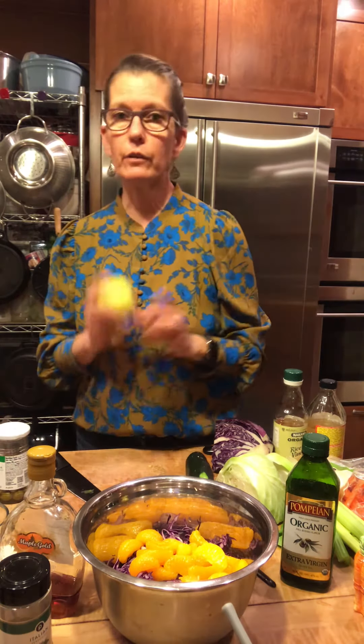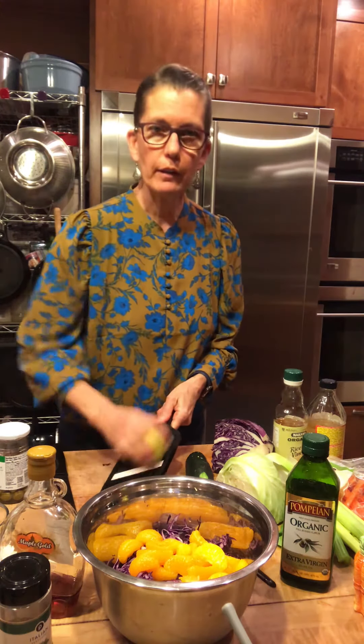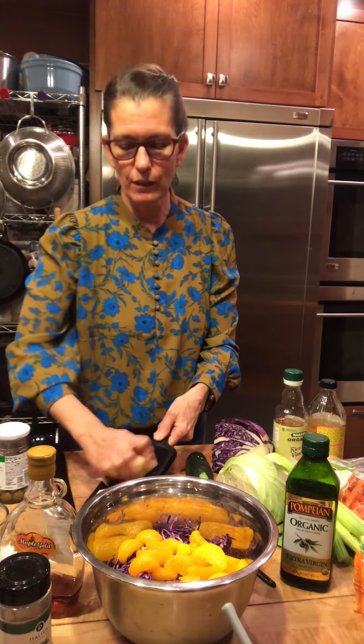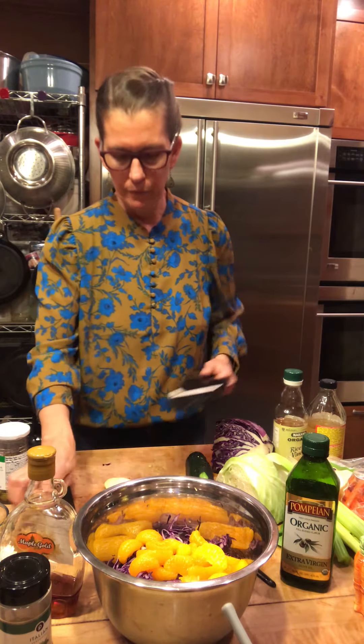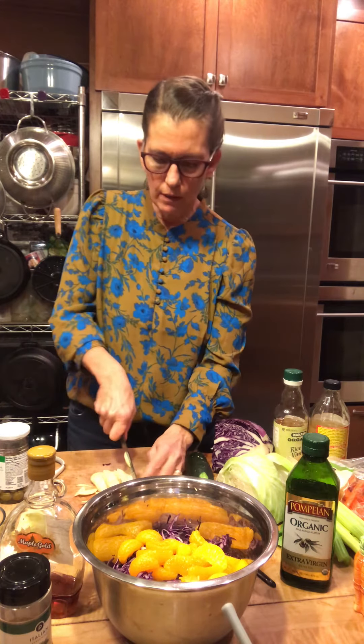I'm going to add an apple — you guys know I love apples. So I'm going to quickly slice some apple to throw in here because it's going to give a little tartness, it's crunchy, it's going to give it a little bit of a pick-me-up. Fruits are great in salads — they make you not miss the dressing as much because it sweetens everything up.